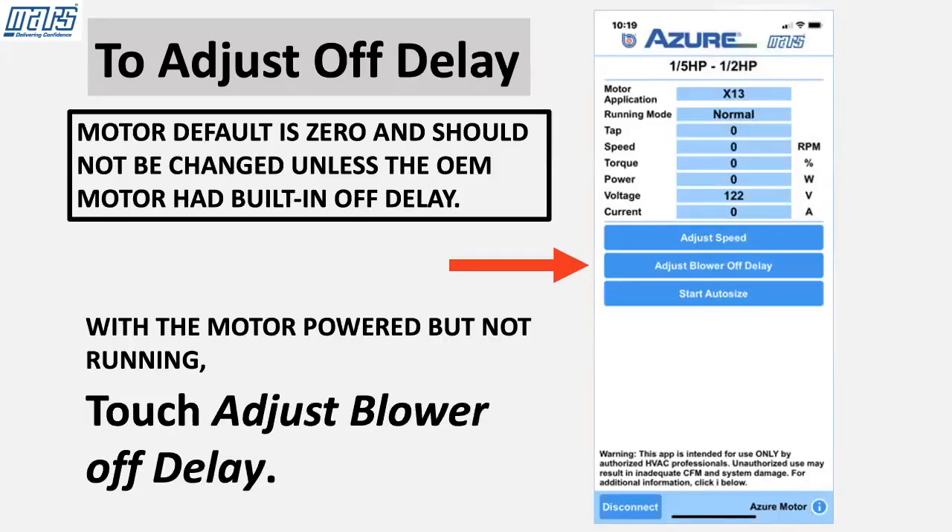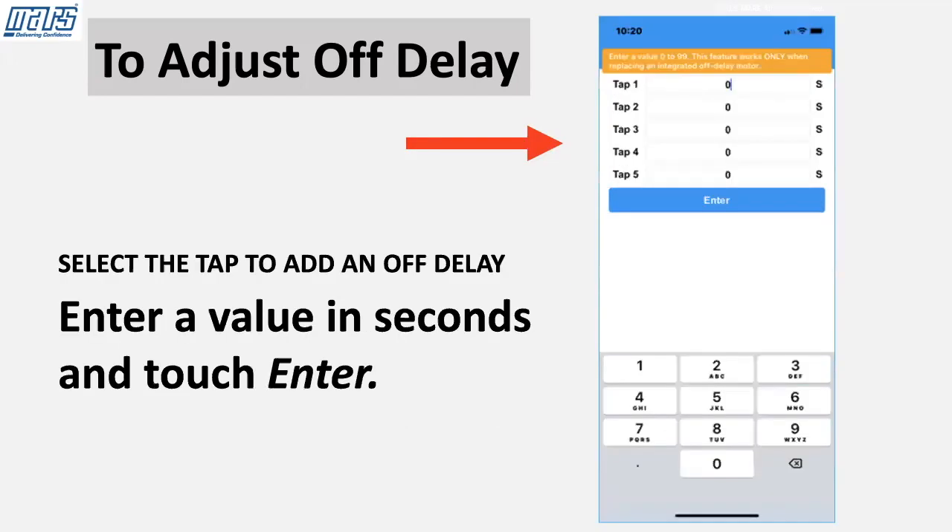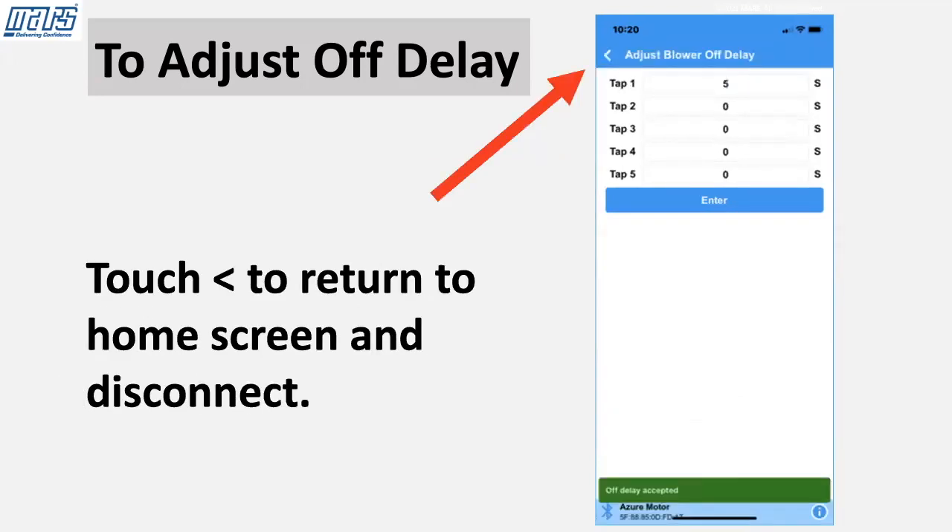To adjust off delay, note that the motor default is zero and should not be changed unless the OEM motor had built-in off delay. With the motor powered but not running, touch Adjust Blower Off Delay. Select the tap to add an off delay, enter a value in seconds, and touch Enter. Touch the return key to go back to the home screen and disconnect.